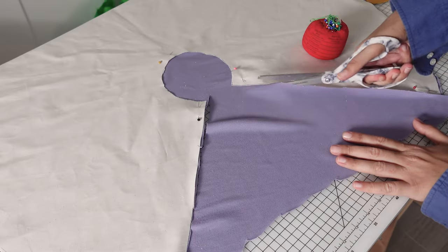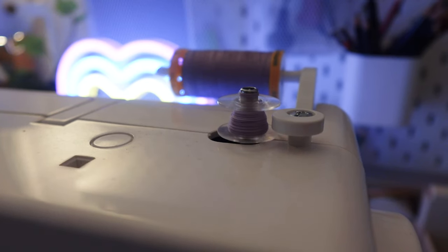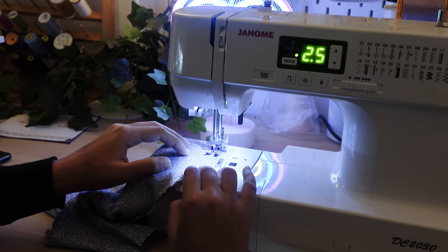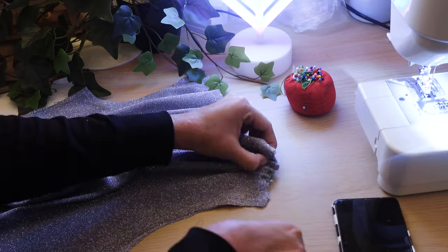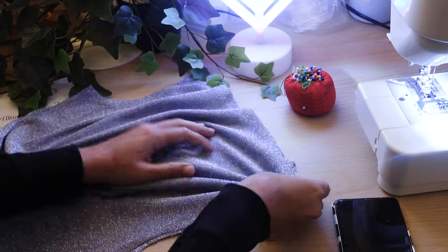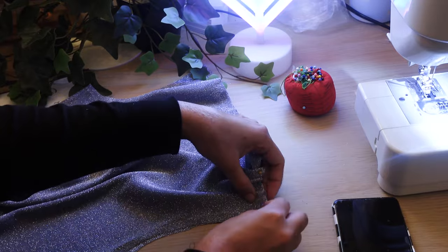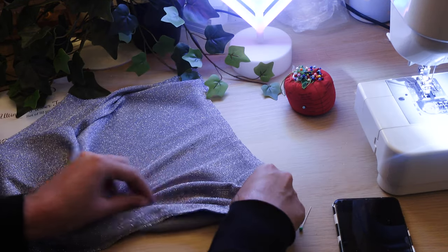Now we switch to my nighttime sewing after work. The fabric was a little bit thin, see-through, and stretchy, and I didn't want my client having to wear something underneath, so I doubled up on the fabric to create a lining. For the shoulder gathering, I knew that to gather you need more fabric area to bring in — so it equates to the other side of the back seam when you connect them. I copied the reference photo to know how much to gather to get that same look.